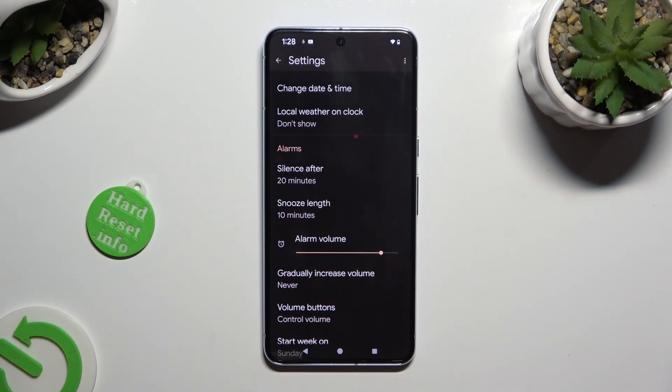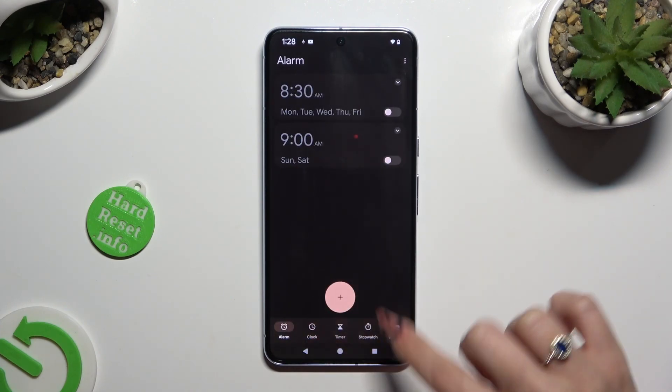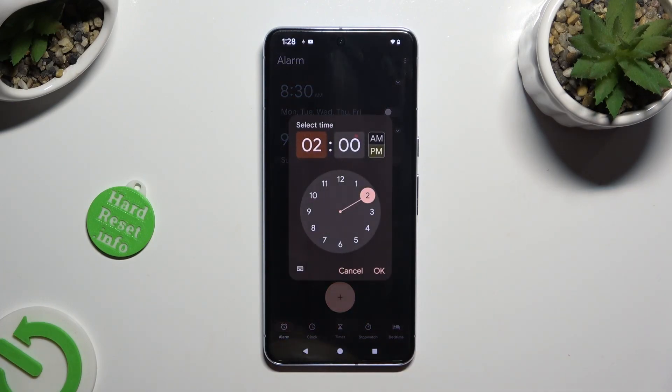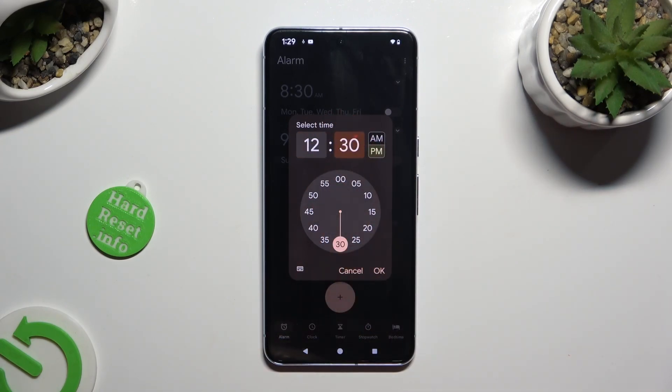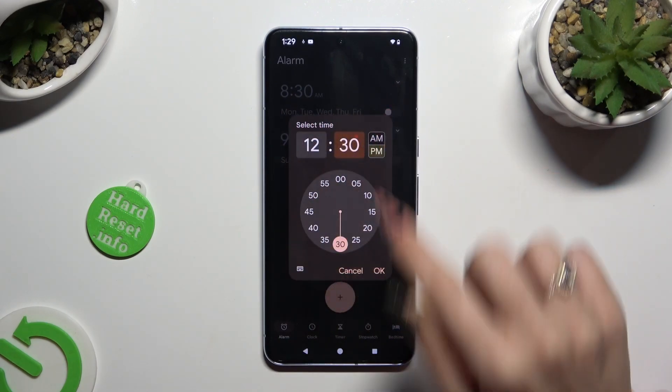Adjust all of those options under Alarms however you want to. When you're done, go back. Now to create a new alarm, click on this plus icon at the bottom. Then set up an hour — you can always change it later on. Finally, click on OK in the select time popup.